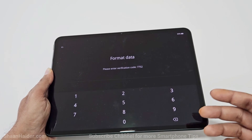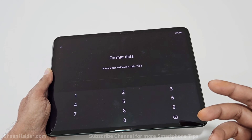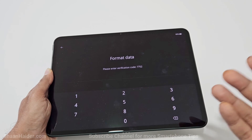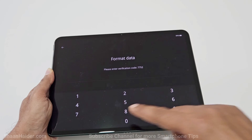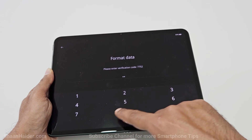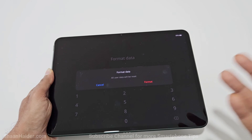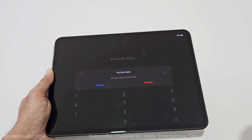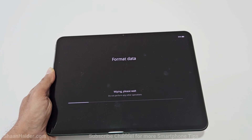On the next screen it will ask you to enter a verification code. This is important because OnePlus wants to make sure you really want to do this, since it will erase everything from your device. You need to give your consent by entering the code — just type 'format' here, and the wiping of data will start.